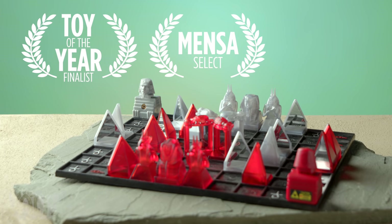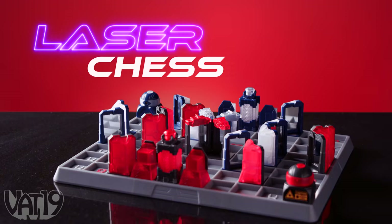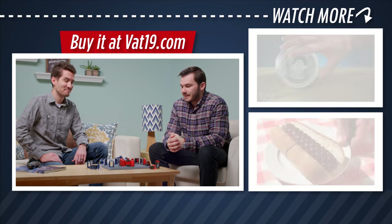You may remember the award-winning laser game Khet. Well, it's been brought into the future and is ready for you to dominate the competition with the touch of a finger. Buy Laser Chess and shop for hundreds more gifts at Vat19's online store.